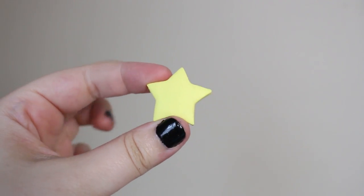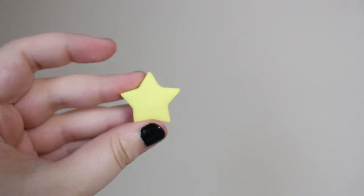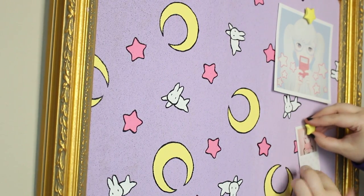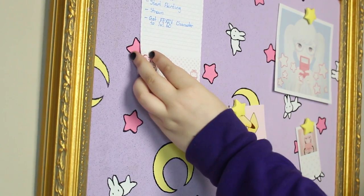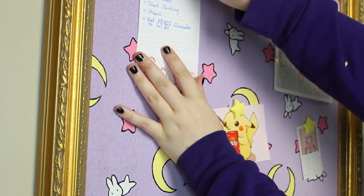I even made these adorable star push pins out of polymer clay to use with the board. That was everything I did to make this really cute Sailor Moon inspired corkboard. I hope you guys enjoyed it — if you did, please give the video a like and subscribe to the channel. I'll see you guys in my next video!